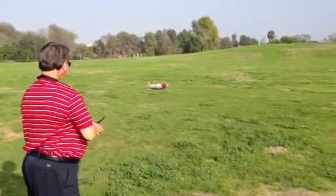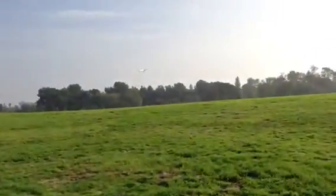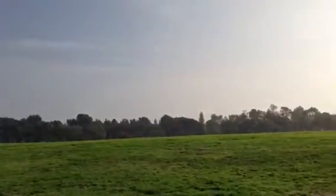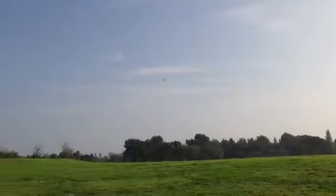Here's the takeoff. We're going to come around and gain some altitude.